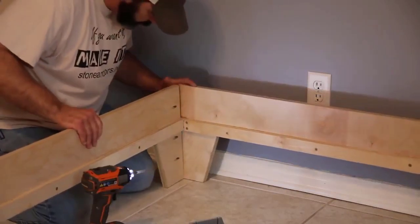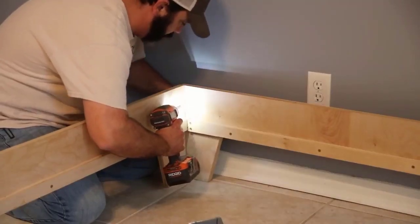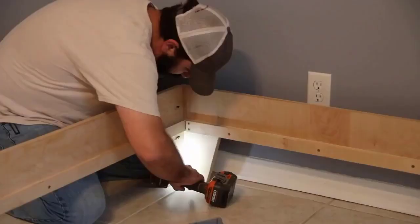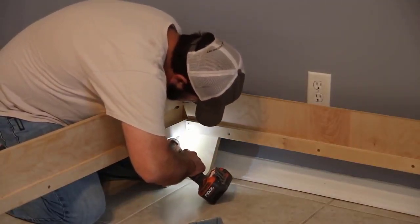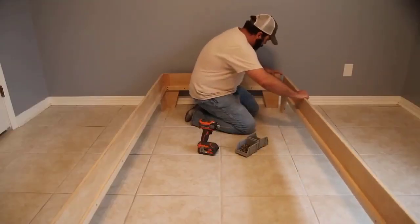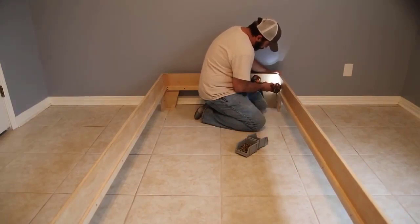This bed is truly a DIY platform bed. I've used less than two sheets of plywood on this project and cut everything down with a circular saw for the most part. I did use a table saw to cut some strips since I have one, and I used a jigsaw to cut out the legs. Now I'm using a drill. If you have limited tools, this is a very doable project.